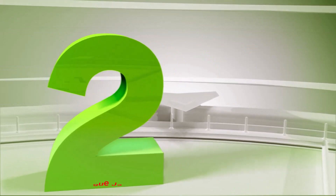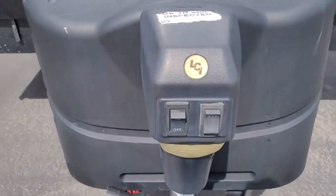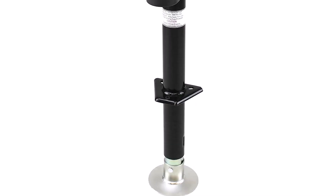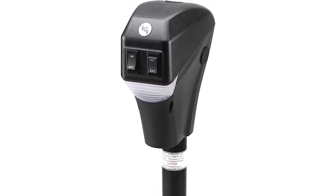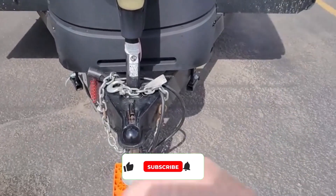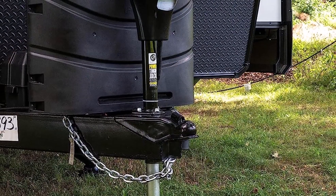Number 2: Lippert Power Tongue Jack Electric Trailer. With the Lippert components power tongue jack, raising and lowering your boat trailer will be as easy as pushing a button. A manual crank handle is also provided as backup. Geared to pick up 3,500 pounds, rest assured it can get your boat trailer onto your vehicle's hitch with no hiccups. If you have a manual jack, we recommend this as an upgrade. It's sleek looking, easy to install, works smoothly, and is built to last.